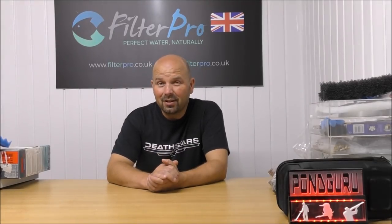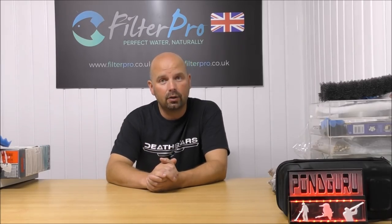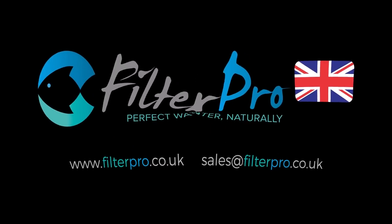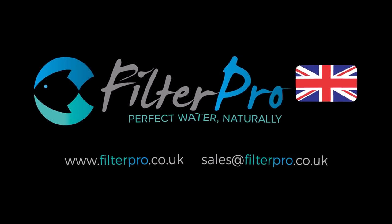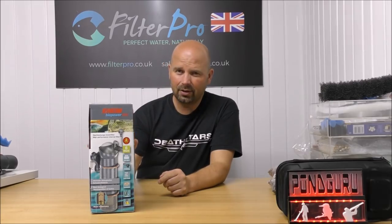Hello there, welcome back to another edition of Pimp My Filter. In this video we're going to be taking a look at the second filter that was sent to me by Andrew. This one is the Eheim Biopower 200. It actually looks like a very funky design, but it's quite simple in the way that it works.